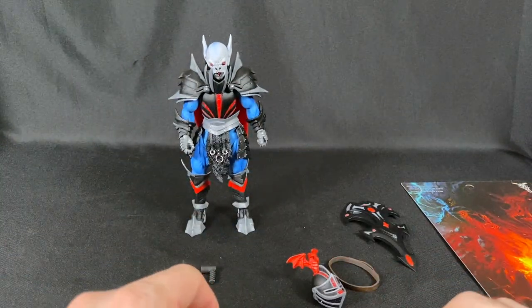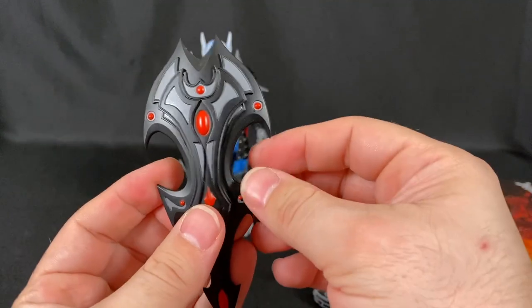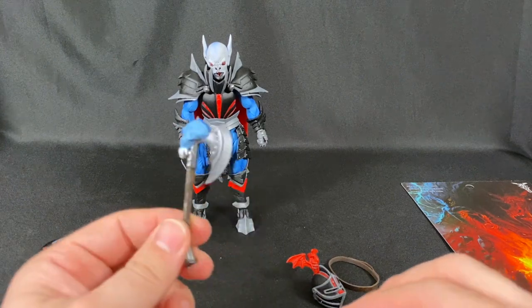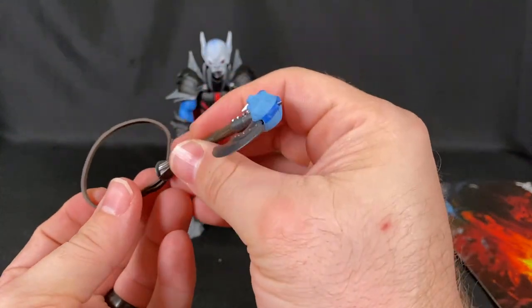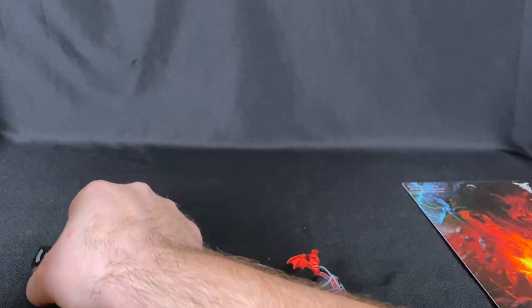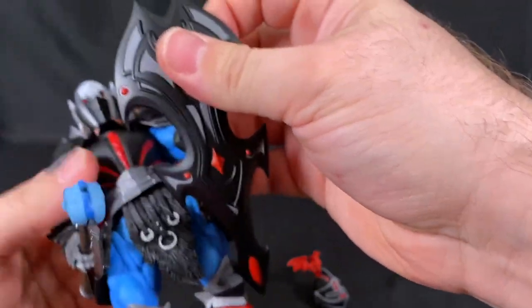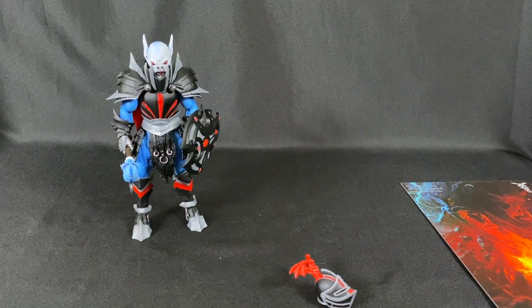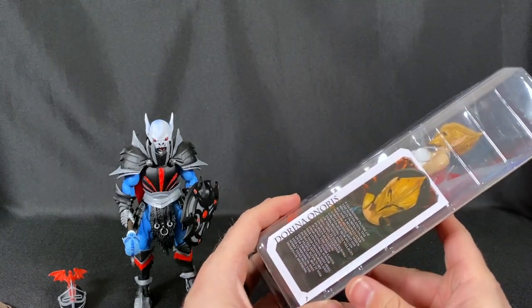He comes with a crossbow because the original Hordak came with one, plus a shield with a little handle you can pop on. There's also a weapons belt you can put around him to hold the axe. I'm going to give him the axe and the shield — the traditional part of me wanted the crossbow but I never liked it. So that's my Hordak for now.